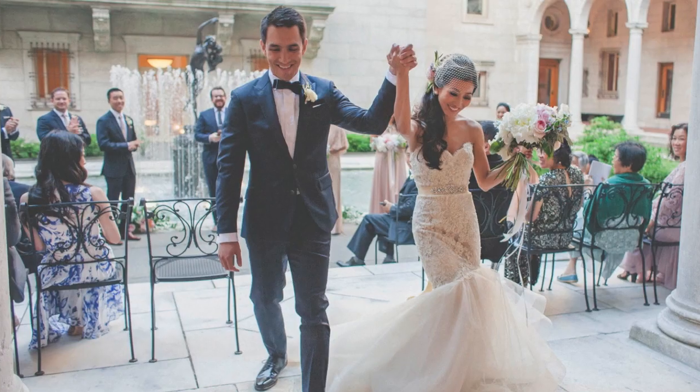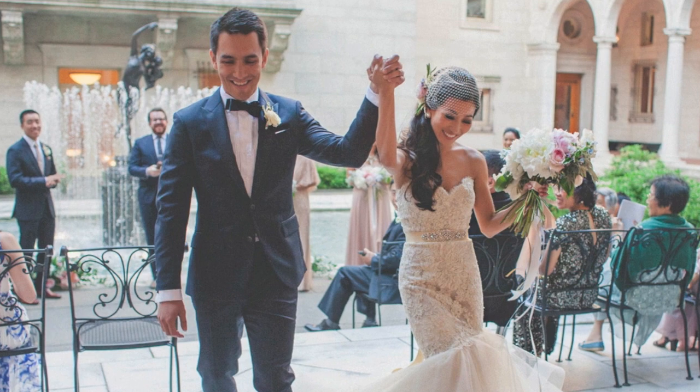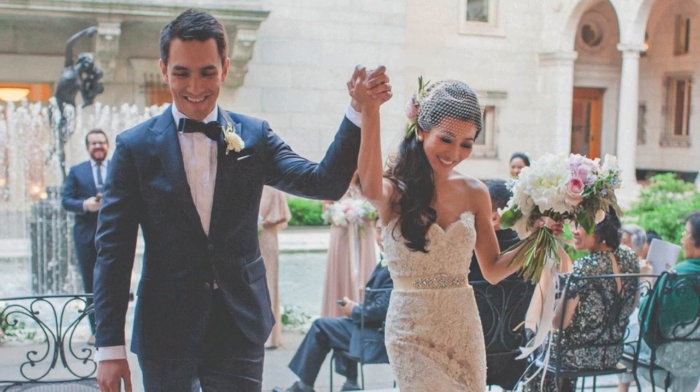Hi guys! I'm Jean from ExtraPetite.com and I have a tutorial for you today. I wanted to show step by step how you can make this vintage inspired blusher birdcage veil and this jeweled sash belt, both of which I wore on my wedding day. You won't believe how easy these are to make.